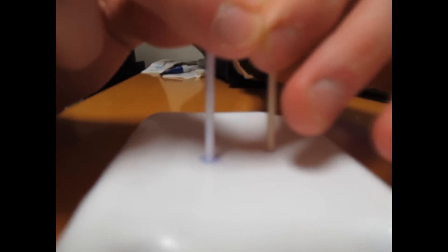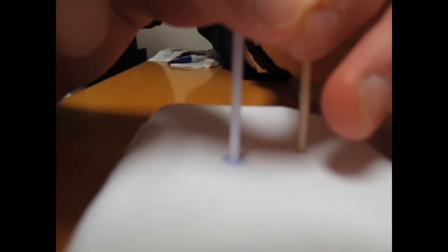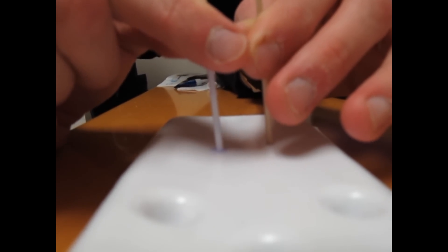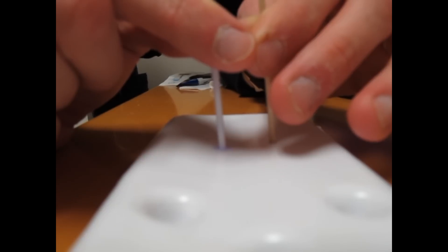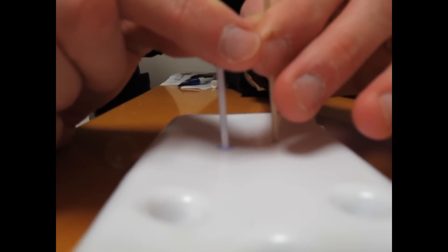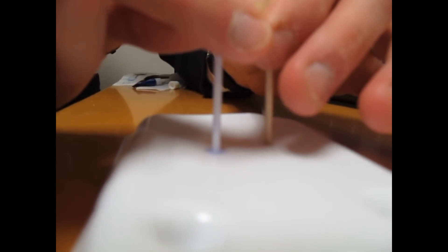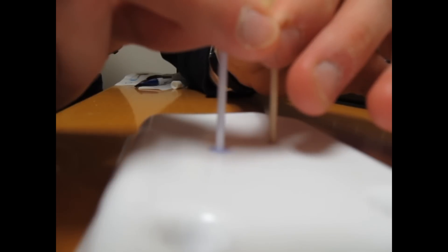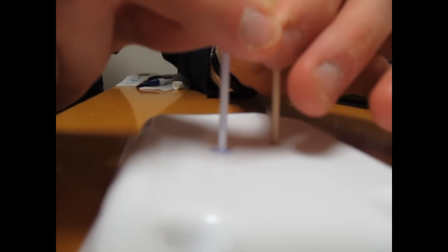If you look closely, with the plastic one you actually had more material come out — there's a larger ring around it. It actually soaked up into the tip, and there might still be some in there. That's an important consideration: if it fills up the hollow Q-tip, it would come pouring out and you'd have a Q-tip stuck to the kid's ear.